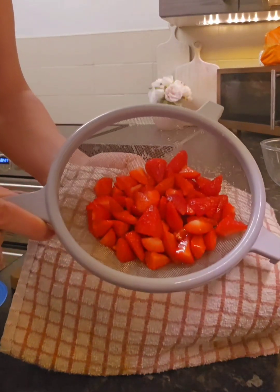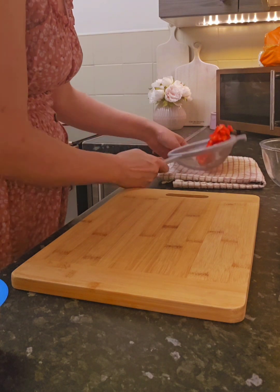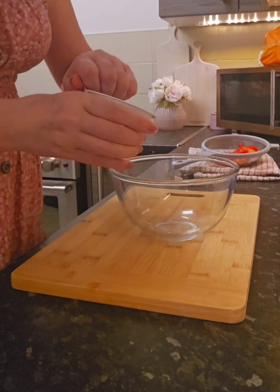That's all the strawberries chopped and washed. I've got my tea towel because there's still a bit of water coming through the bottom there, so they're draining nicely. The next thing I need to do is get the double cream mixed up.